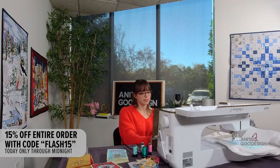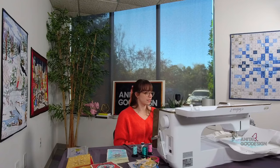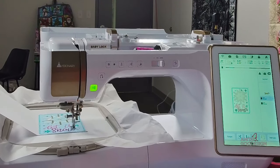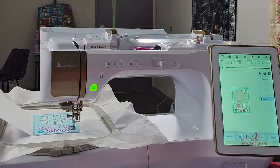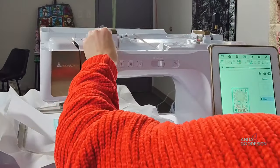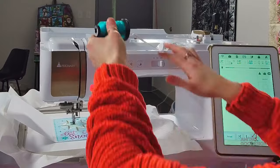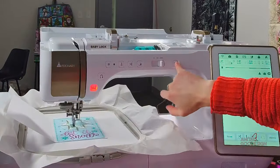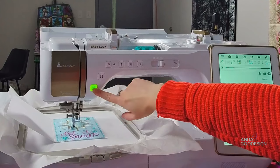We're finishing up the last bit of 'snow' here — watching the lettering finish is one of the most satisfying parts of a design. All right, we finished our lettering. Now we're going to go ahead and change to our last thread. Final thread color is teal, just like all the other snowflakes, to outline around our big snowflake. Then we will finish it up and I'll show you how to trim it out.